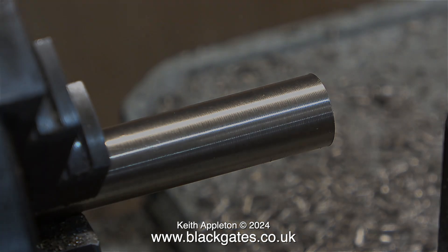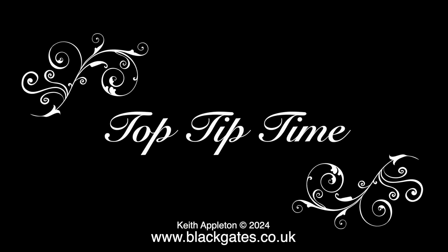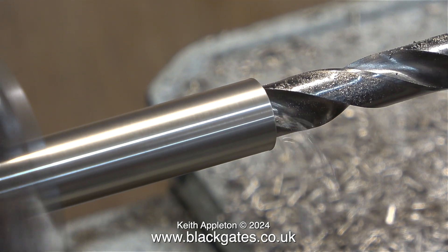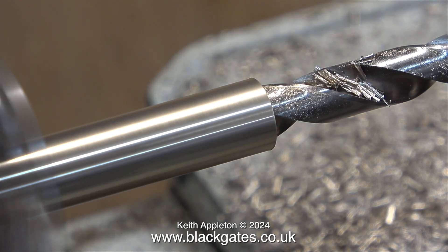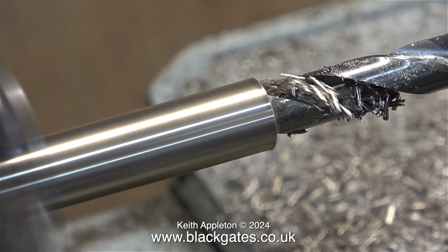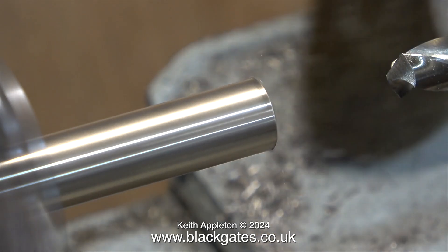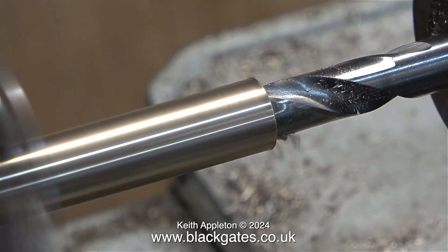And now it's top tip time. This is a very useful tip and it's not always obvious. When drilling long pieces of metal in the lathe, even if your drill bit is long enough to go all the way through, don't do it that way. Stop, reverse the part in the chuck, and then drill in again from the other end. That way, any errors and discrepancies are in the middle of the tube. The last thing you want is the drill to break out at the other end and be off-centre.